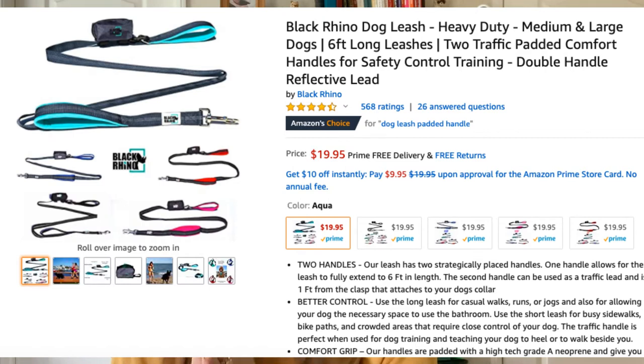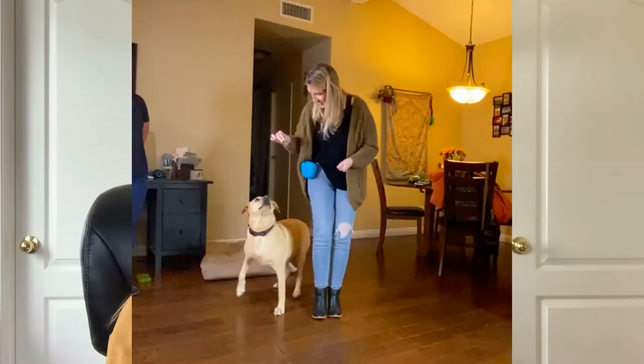Everything I talked about will be linked in the description below. If you have a really strong puller, I also recommend a two-handed leash, which can be a saving grace. For a very strong puller — a dog where you really need a good grip while you're training — there's a leash with the regular handle at the top but also another handle about halfway down, so you can keep your dog by your side more easily. I'll show you a picture and link it below. I really recommend training and shaping behaviors with positive reinforcement before you add in any other tools — there is nothing that can replace positive reinforcement training with your dog.